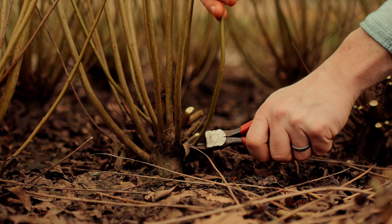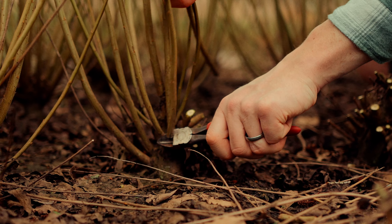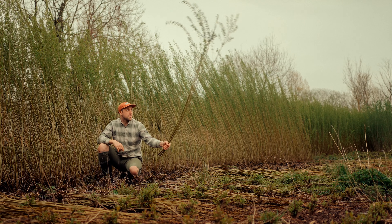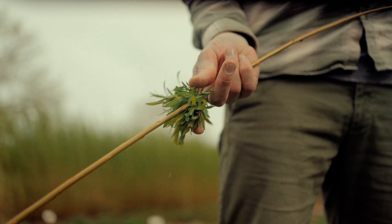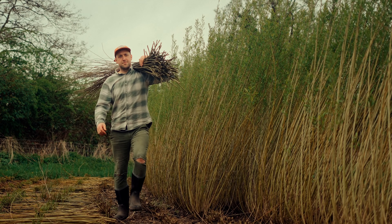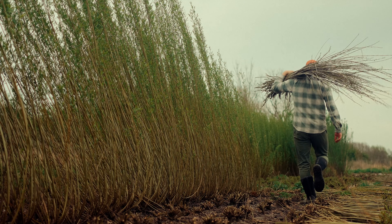The process from putting a rod in the ground all the way through to the finished sofa is quite labour intensive. The willow we're using for these sofas is called stripped willow or white willow — that's the willow without the bark on it. It takes the longest time to prep.